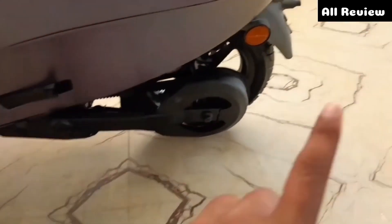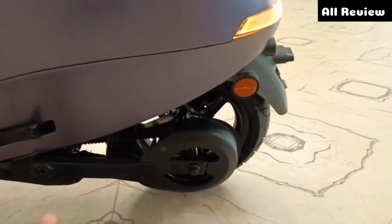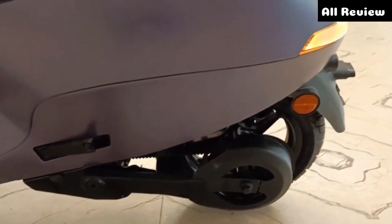If you look at the motor changes here, you can see this whole new motor. It was 8.5 kW before, but now you can see the motor is 11 kW — it is much more powerful than before. You can see the motor from here.